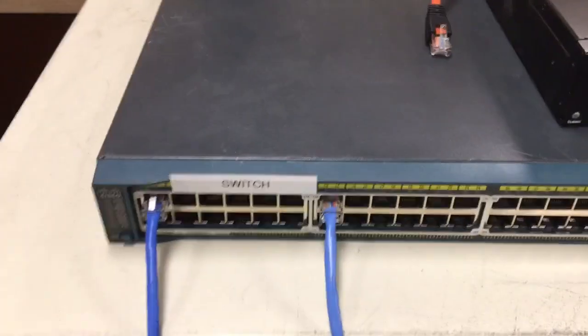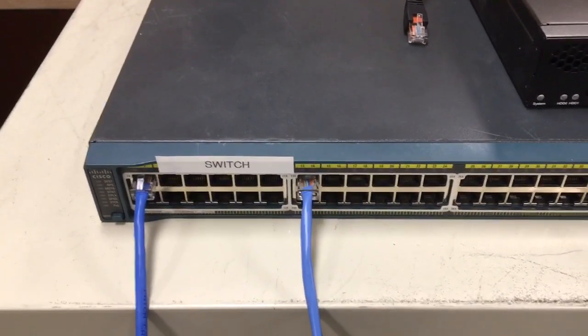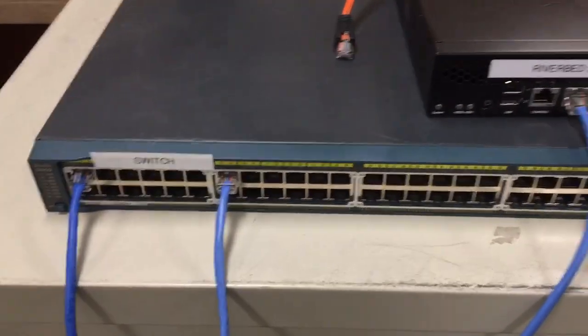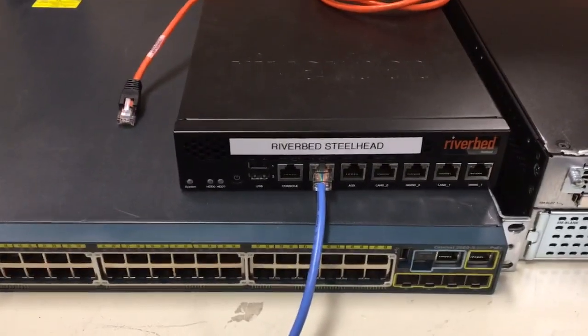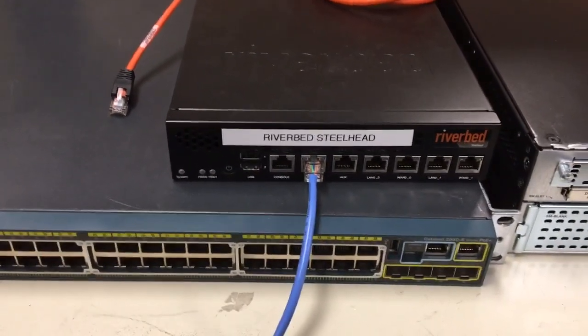That port may vary — it's not always the same port. After this, the network engineer will log into the Riverbed remotely and make configuration changes to set it up for your site.